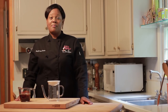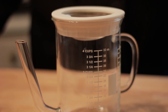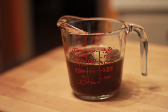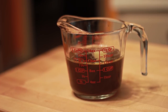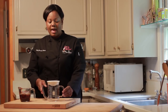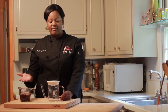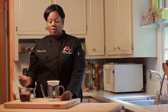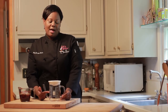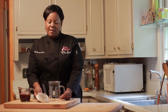We only need one piece of equipment and that's our gravy separator. Today I'm using a beef stock that still has the herbs and spices that it was cooked in. For your gravy separator, it's better to have one that has your measurements so you know how much stock you have to make your gravy or sauce. For example, this particular separator lets you know how many ounces you have so that you can make the best gravy possible.